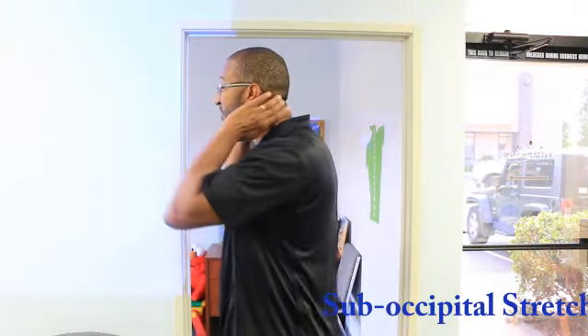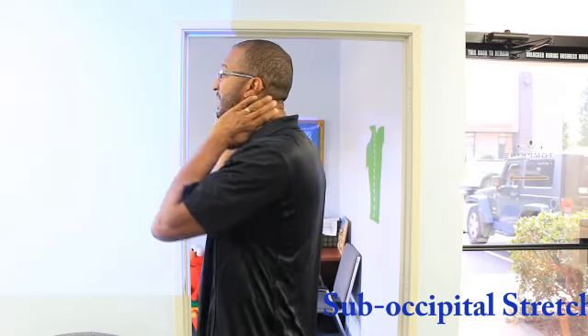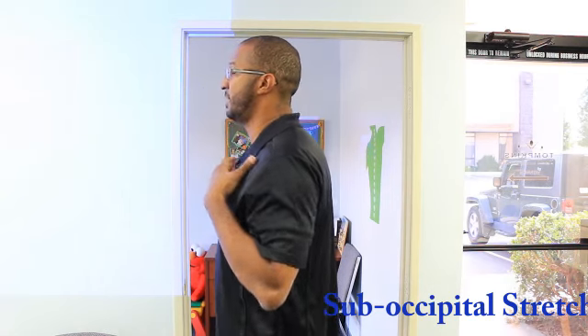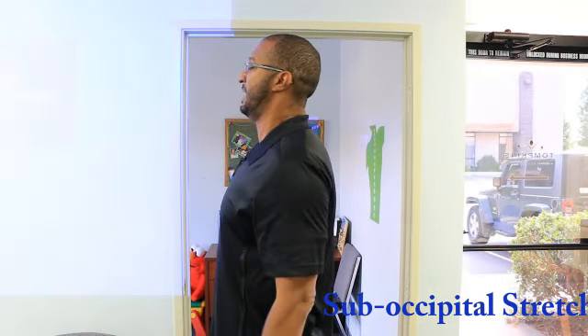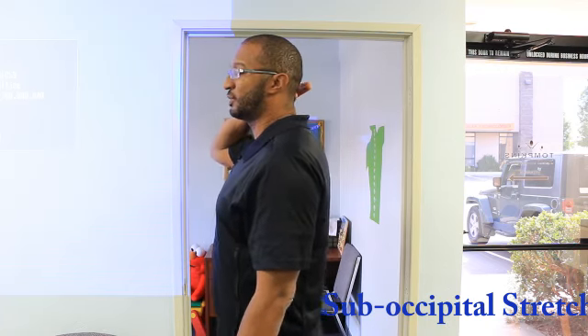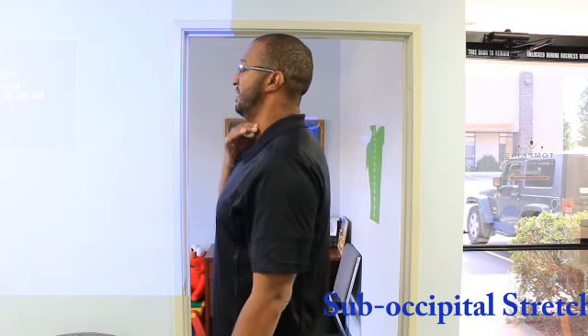Now we're going to stretch those suboccipital muscles. Those muscles in the back get really tight and they really push the head forward. All you're going to do is push your head straight back — that will stretch those muscles and also strengthen the muscles in the front that help hold your head upright.